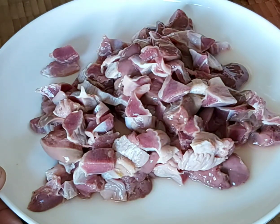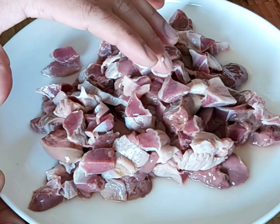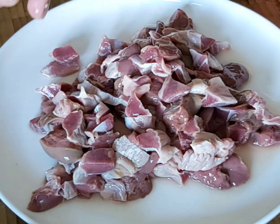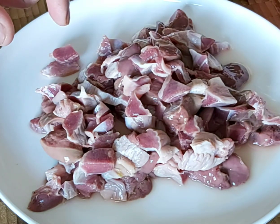Now as you can see, the chicken liver and gizzard have been cleaned and washed properly a second time. Now I will do the marination.